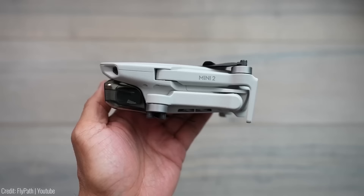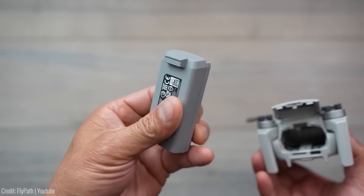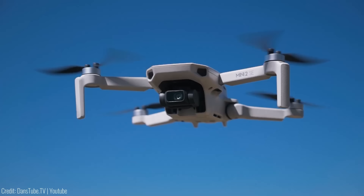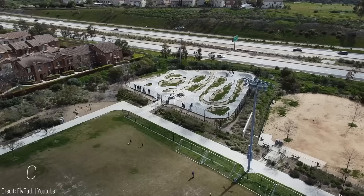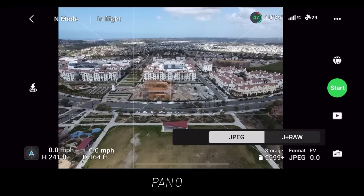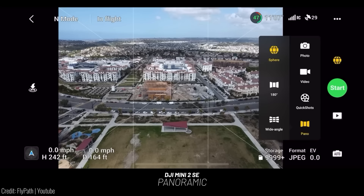This compact drone weighs less than 249 grams, fitting right into the palm of your hand. Don't let its small size fool you — it packs a punch with a max battery life of 31 minutes and a range of up to 10 kilometers. The Mini 2 SE flies steadily even in level 5 winds, reaching speeds of up to 38 kilometers per hour, and can fly as high as 4 kilometers for a breathtaking perspective from above. With the DJI Fly app, you can easily create professional-level videos, take impressive panoramic shots, and let the three-axis mechanical stabilization system ensure smooth, stable imagery. Priced at $399.